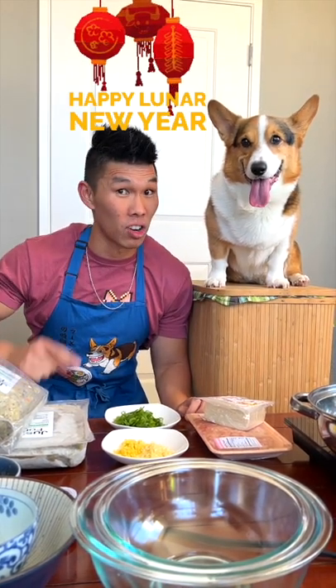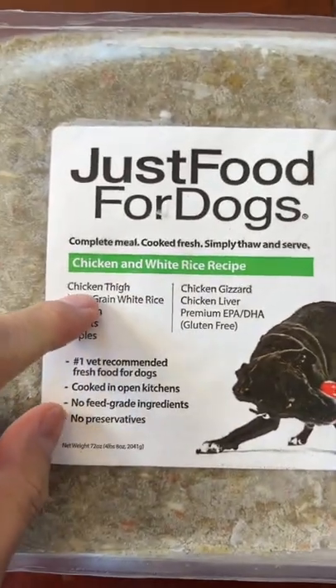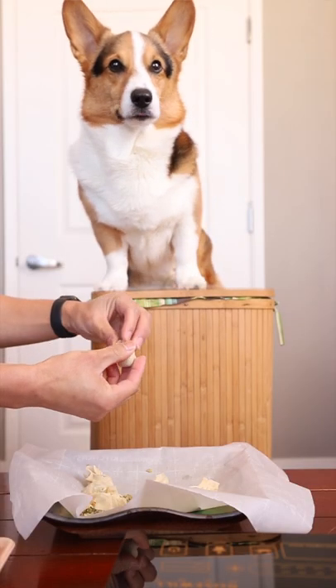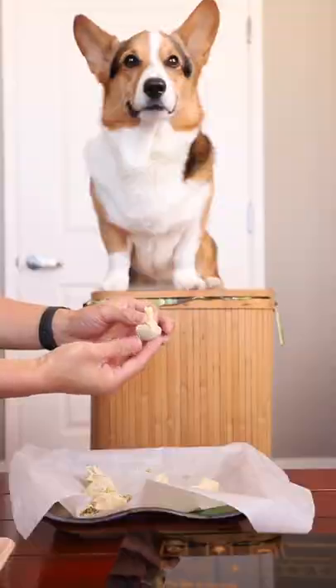We're gonna make some dog-friendly chicken wontons for Lunar New Year! For the dog-friendly portion, we're gonna use Gatsby's dog food — just food for dogs. We wrap his food in a wonton wrapper using a little bit of water just to seal it up. Look how beautiful!